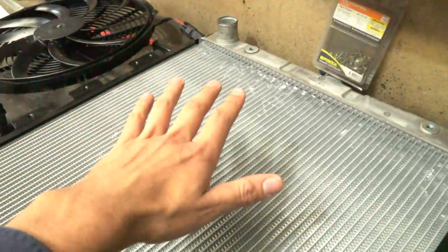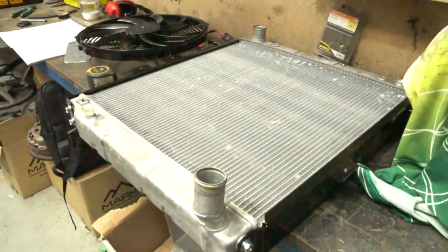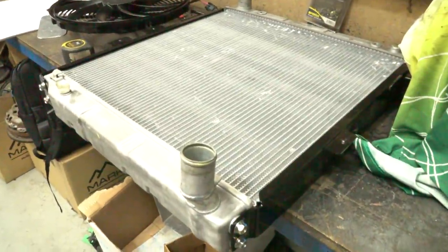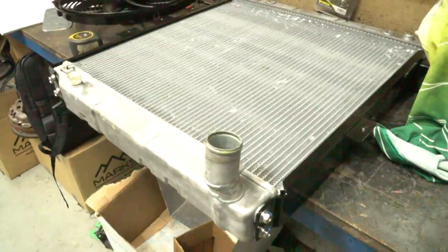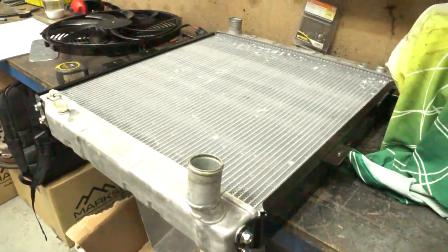I think it's really important to have a shroud so as much air as possible gets sucked through the fins. Ultimately heat transfer is a function of area, and this will really help the effectiveness of the radiator, especially at slow speed applications where it's relying on the fan to suck air through the fins and dissipate the heat via convection.